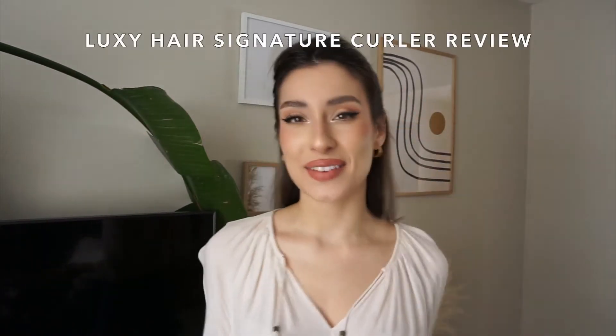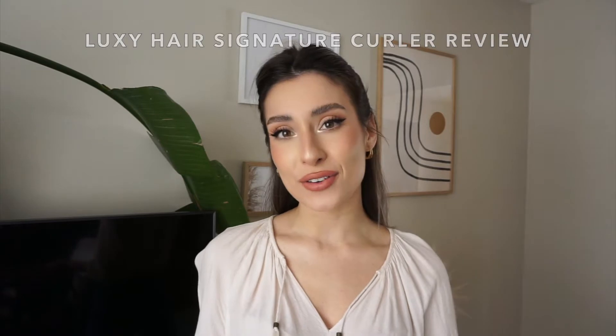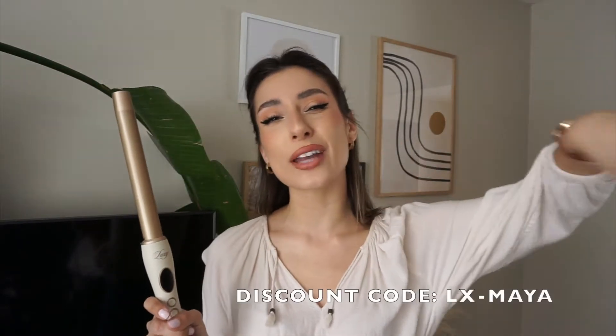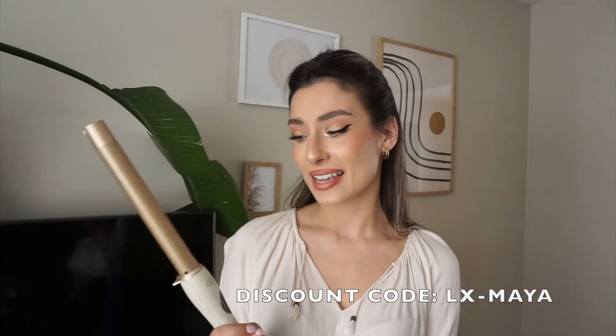In keeping with the theme of this video, I'm going to be giving you my honest review and honest feelings towards the new Luxie Hair Signature Curler that they just launched. It is one of their newest hot tools, and there are so many great things about it that I will review through this video. You can use my discount code down below and purchase it at a discounted rate through the Luxie Hair website.